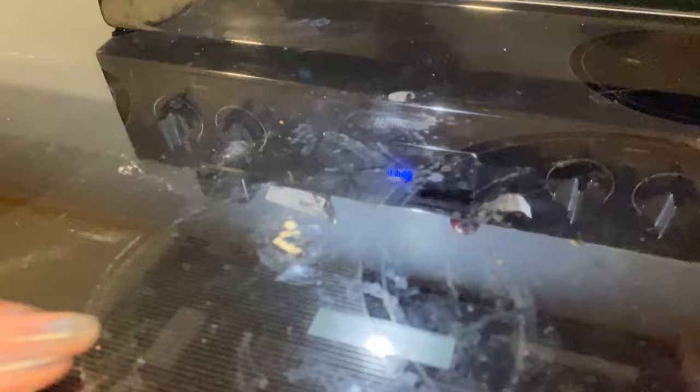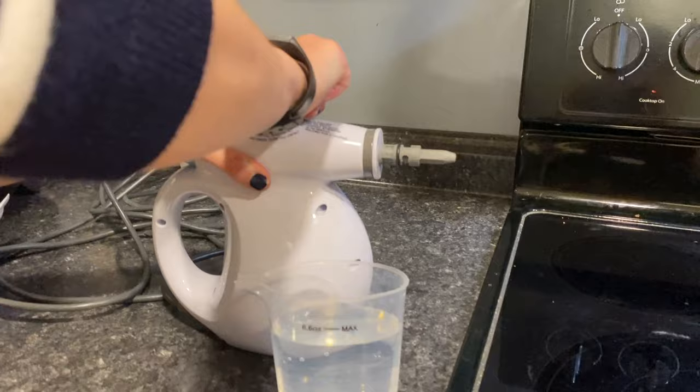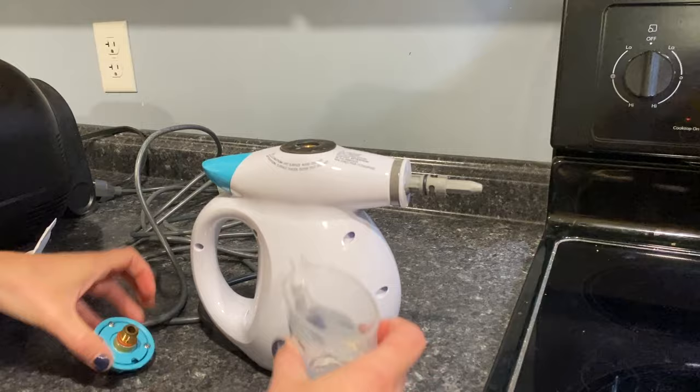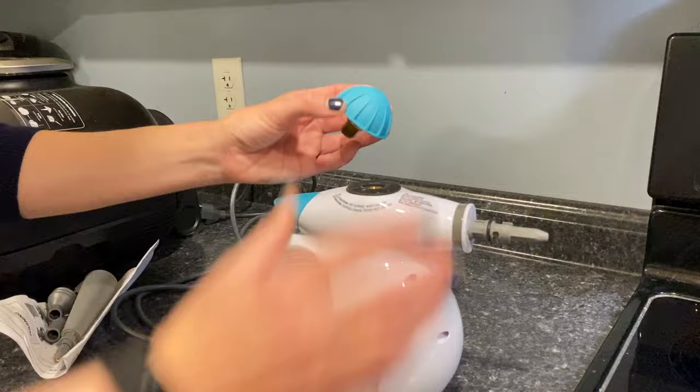The first thing I'm going to clean is my stove top. As you can see, I let it get really gucky — there are some things stuck on here, pasta boiled over. I have water measured out. I press down and unscrew the top, pour the water in, and replace the cap. I plug it in and wait for the red light to go out — that's how we know the steam is ready. Now that the light's out, I place on the attachments by twisting them on. I'm going to use this scraper tool since there's yucky stuff on top, along with a microfiber cloth to wipe up excess.